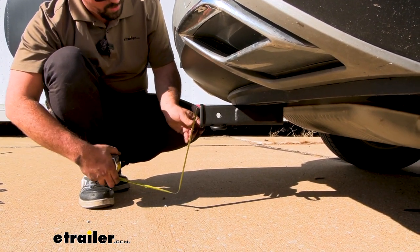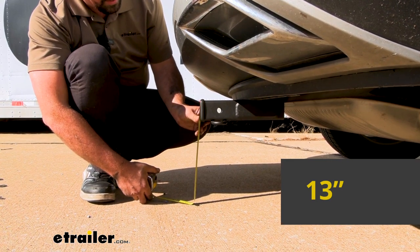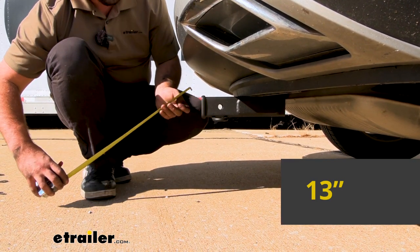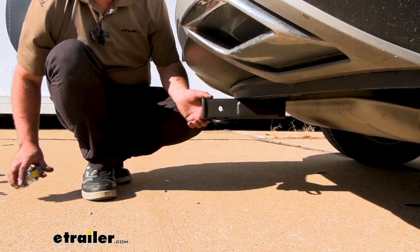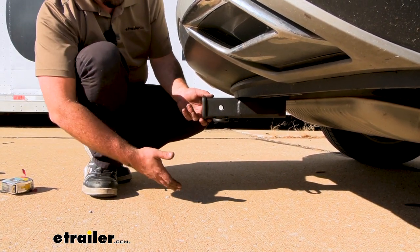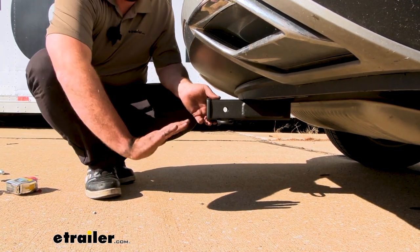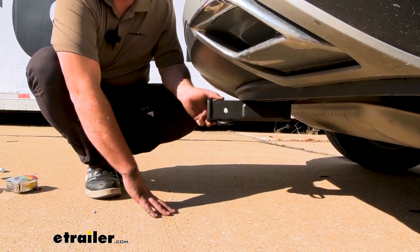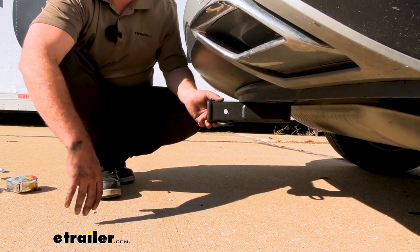Another quick measurement: from the top of the receiver tube to the ground we're looking at about 13 inches. That's helpful for picking a ball mount, but also when choosing accessories — you do have a slightly lower ground clearance and they can extend past your vehicle, so as you go up an incline you don't want those making contact with the ground. Just something to keep in mind while driving with accessories loaded.